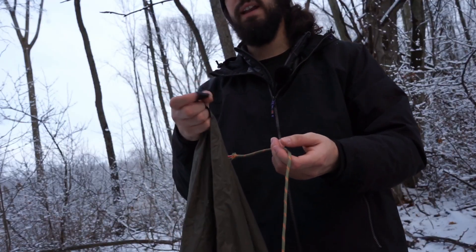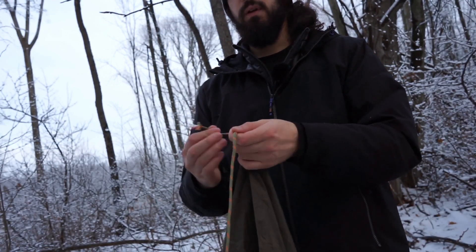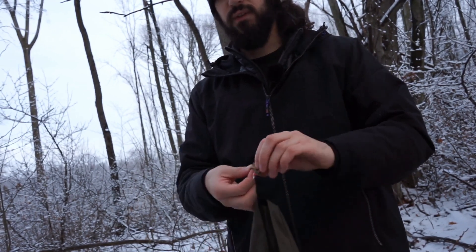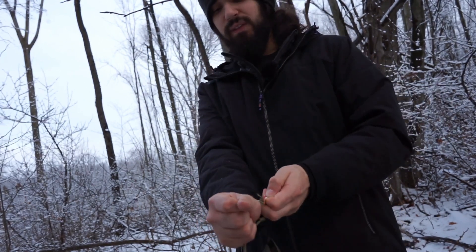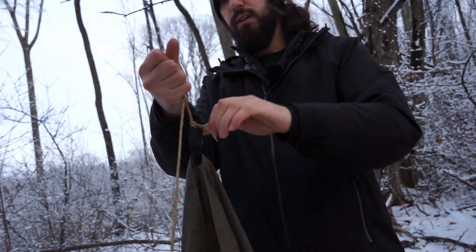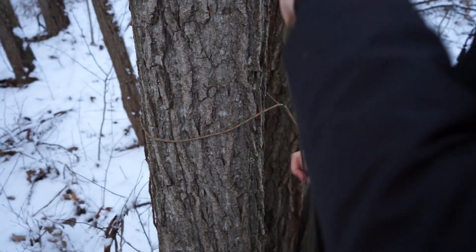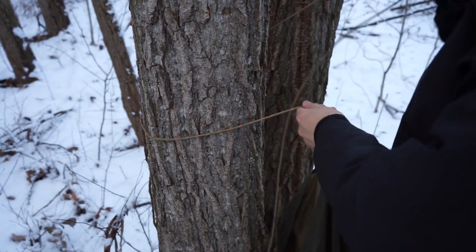Here you can see I have the tie-down point in the middle of the front of my tarp. I'm going to throw my line through it and just tie a knot there. You could do a bunch of different types of knots — I am by no means a knot master, so I'm just going to do a basic one and it'll hold okay. This next section is about tying your tarp off to the tree, so bear with me a little bit.